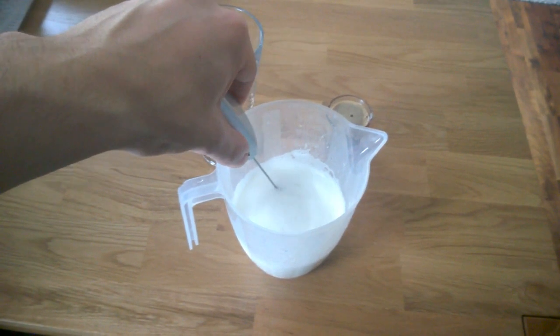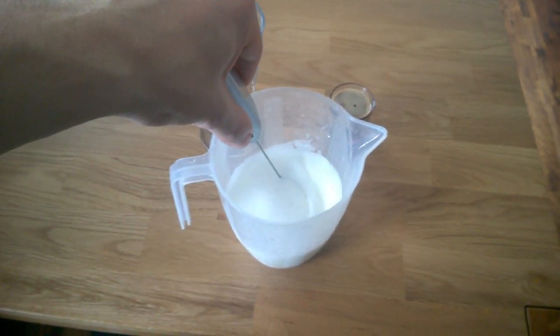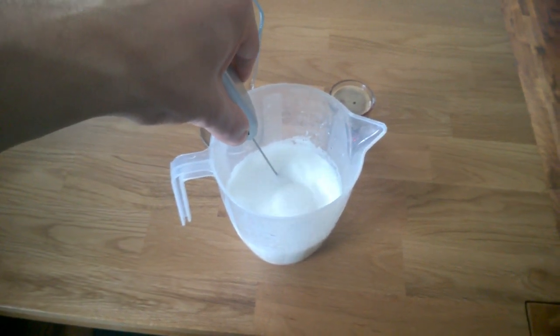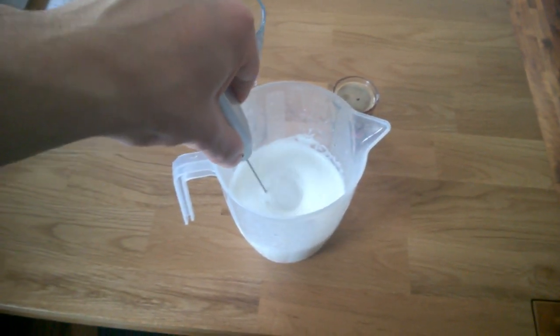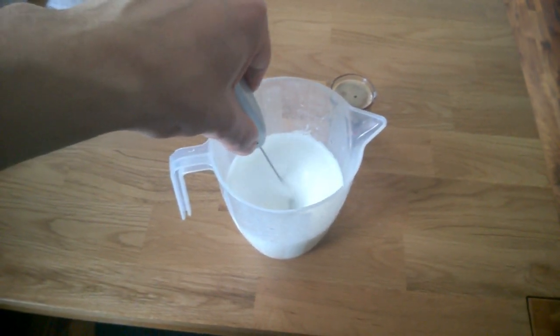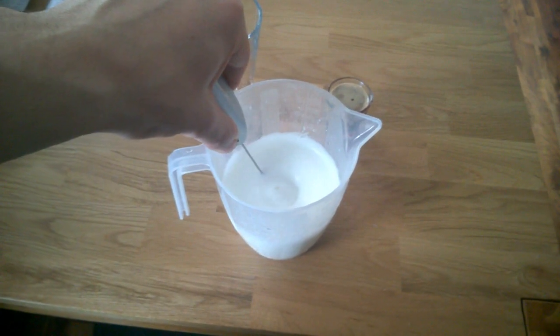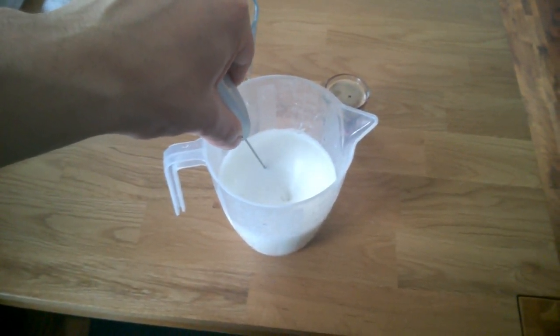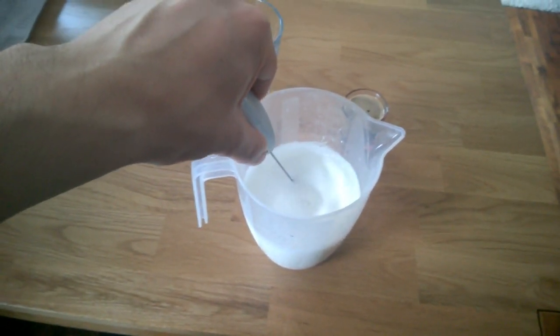The more you do it, the more froth you get, so it quite literally depends on how much froth you want. I do like a good amount of froth — I do like a good head, as it were. Keep doing this for a little bit. I want it to double in volume, so by the time I've poured some off for the coffee, there's about maybe 250ml-ish left over, so I want this to go to about the 500ml mark-ish.